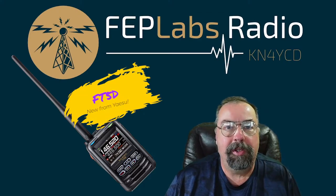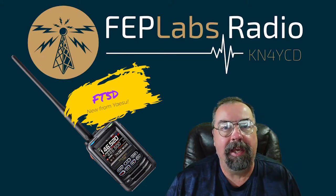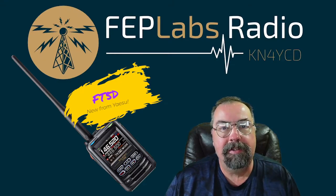Hey guys, I'm Jim KN4YCD and you're watching FEP Labs Radio. Today we have a Yaesu FT5D to take a look at. This is the brand new HT from Yaesu. It includes Bluetooth and sunshine and puppies. Stick around.